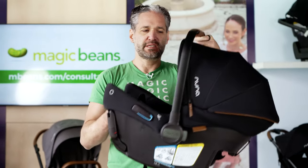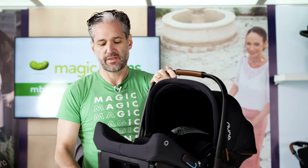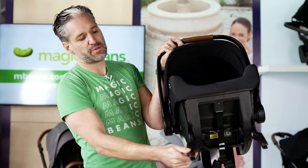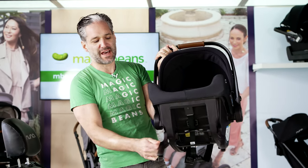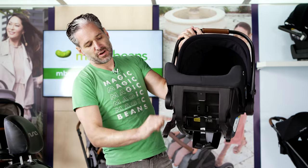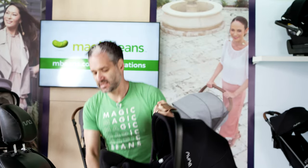This is designed to be a baseless car seat — it doesn't even come with a base. You just move down this — they call it PIPA fix. It's the ISO fix, that rigid latch. You have steel right here, but it's still only seven pounds and it installs super easily.